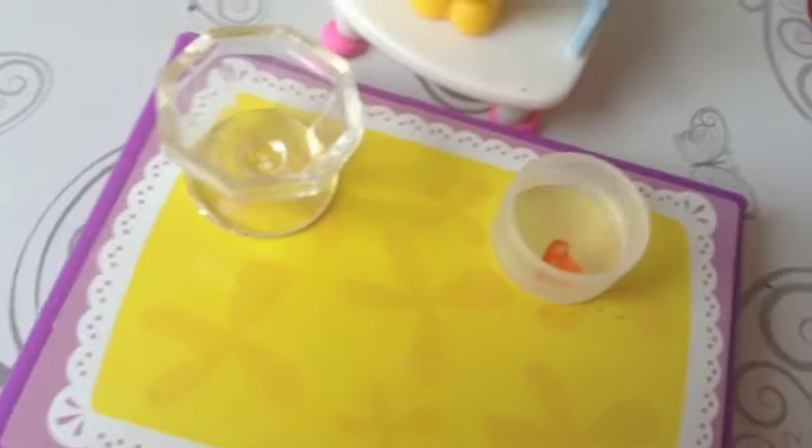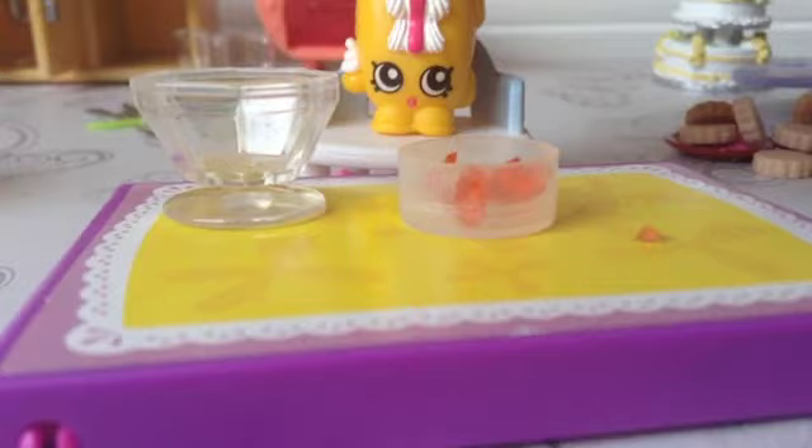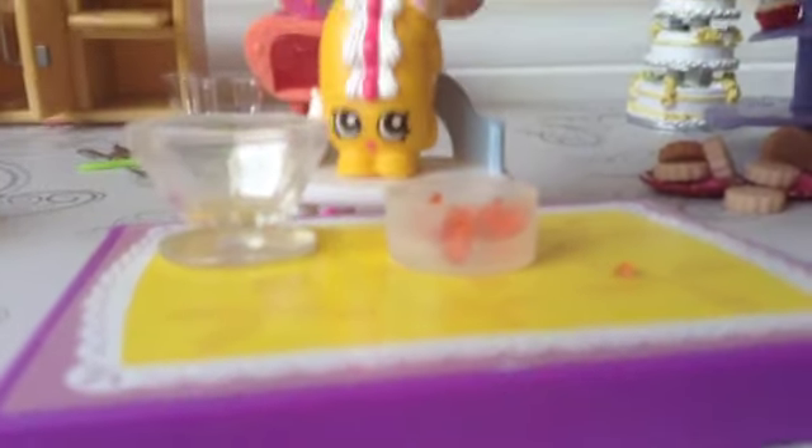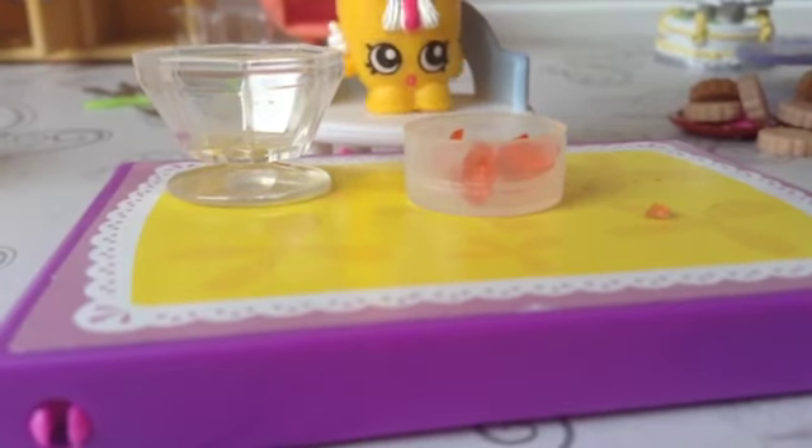I've got our first bit here. Last bit — done. Now we've got all our little bits of jelly in the pot, so now we're going to use boiling hot kettle water. The boiling hot water goes in so the jelly will dissolve.